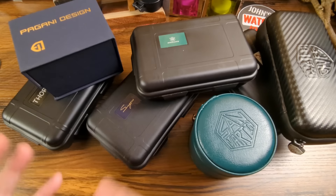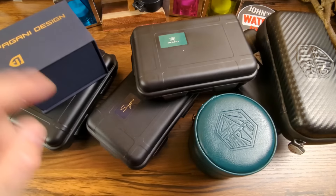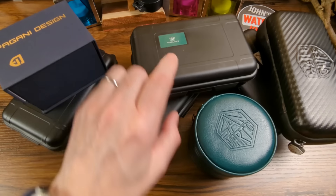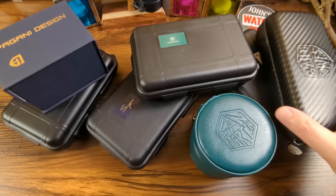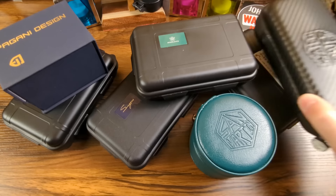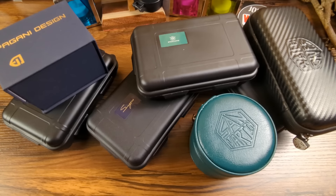So here I have five watches from AliExpress and two watches from Watch Dives. We have a Pagani Design, a Thorne, a Sugess Seastern, a Steeldive, another Sam Martin, a Watch Dives watch which was sent in for free — that's why you saw that paid promotion tab — and another Sam Martin which I also got from Watch Dives but paid for myself.